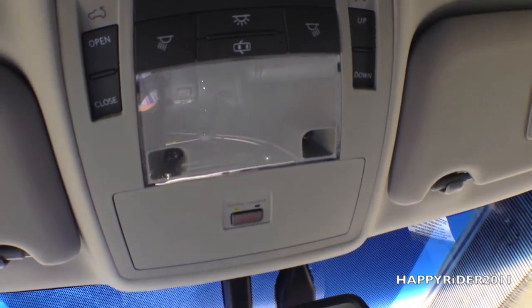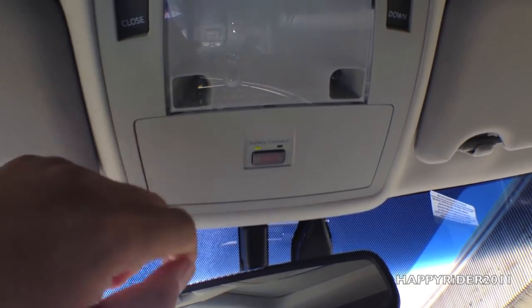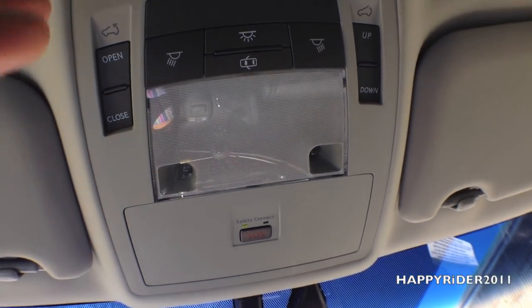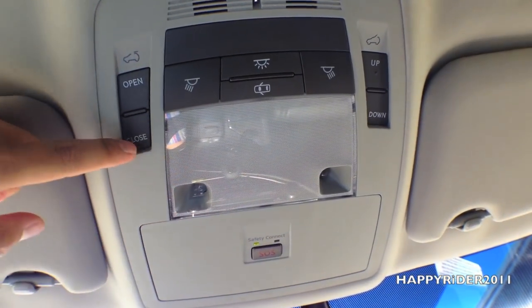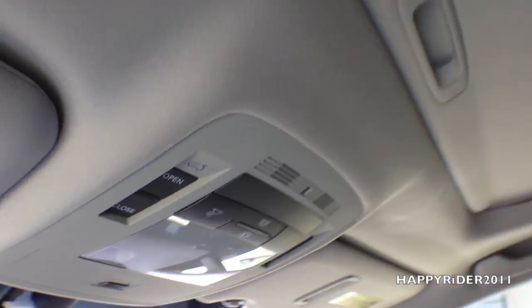Moving up, we have the different lights control along with the roadside assistance button — SOS. Just press that and you'll be automatically transferred to roadside assistance. We also have the sunroof control on both the right and the left.